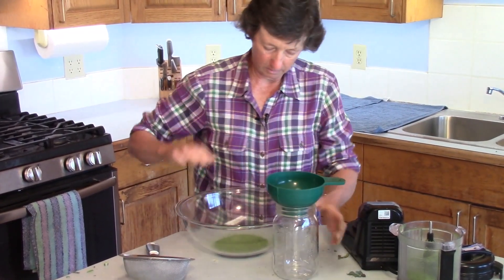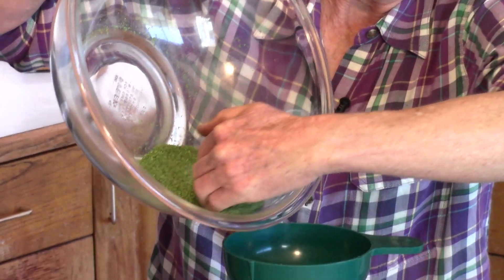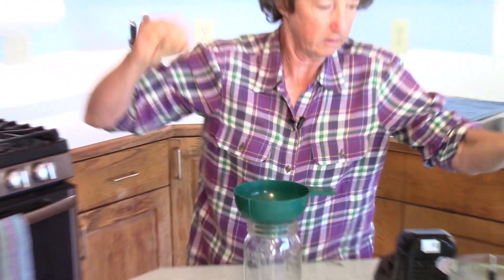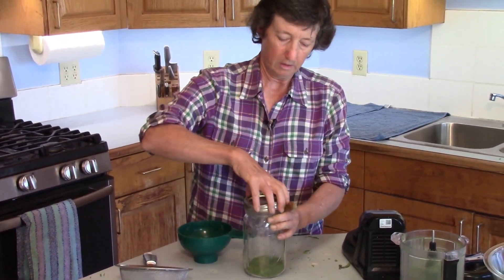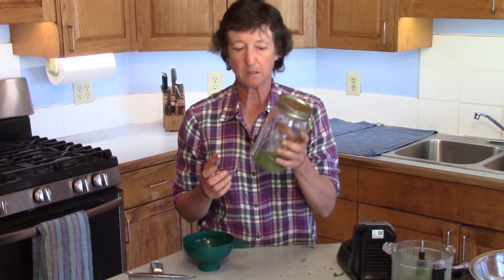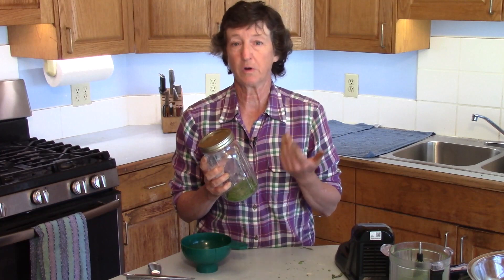Now we have pure powdered broccoli leaves — this is fabulous stuff. I hide it in cookies and cakes, and I even put it in the dog food. Then it goes into a jar. You can do several batches, put a lid on it, and this will hold in the cabinet in a cool dark place for easily six months. If you want to go longer, go ahead and put the jar in the freezer. Now you have a super nutrient green powder made out of the unused parts of the broccoli plant, and this can save you tons of money on greens powder.